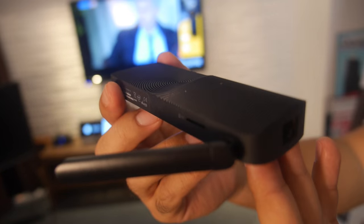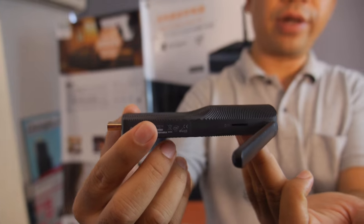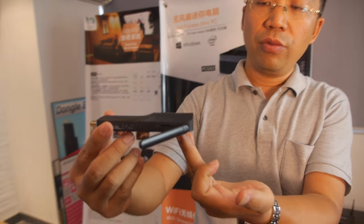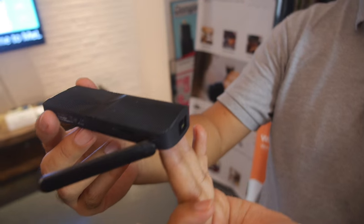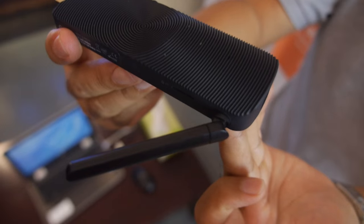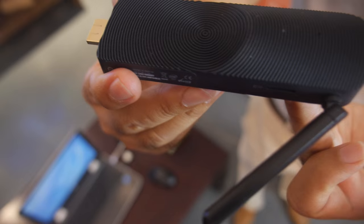This is our entry-level digital signage product — a digital signage dongle that has the same functions as what we already introduced on the cloud-based digital signage solutions.